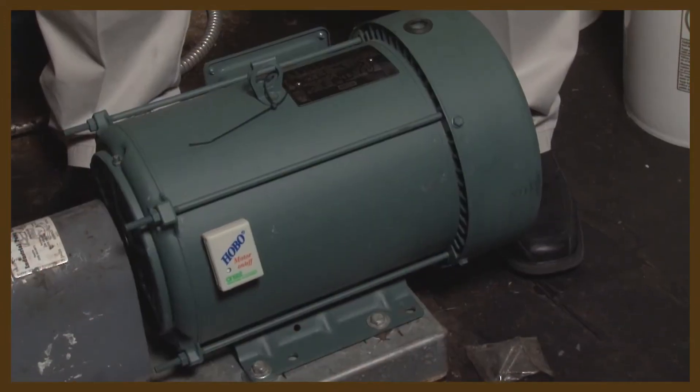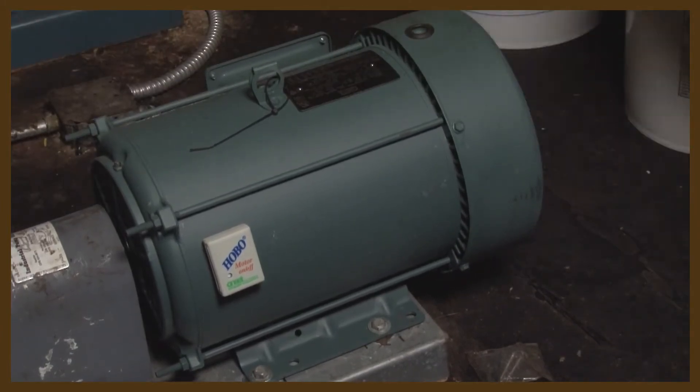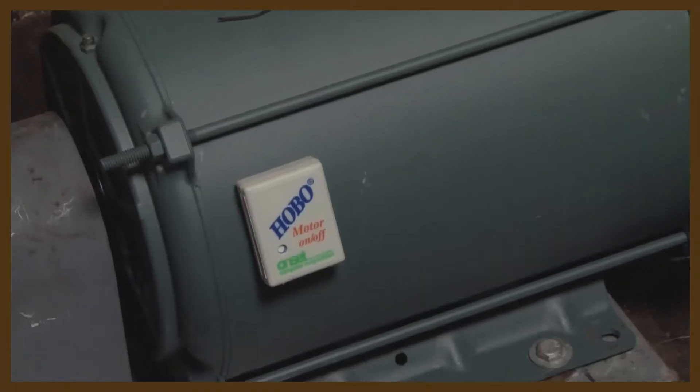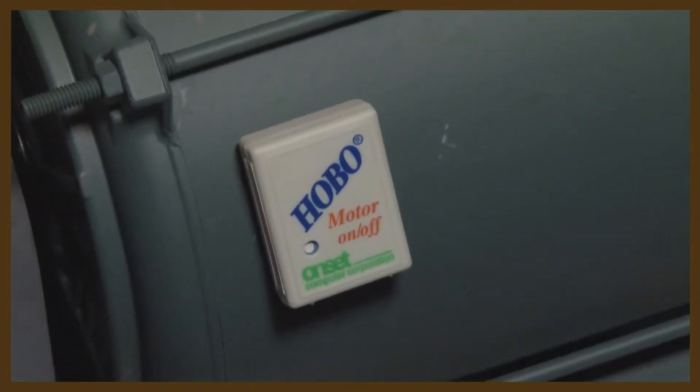Motor field measurements can vary in sophistication from a motor state logger all the way to a power quality analyzer. A motor state sensor like this one here will give you just the duty cycle, so the total operation time of the unit.